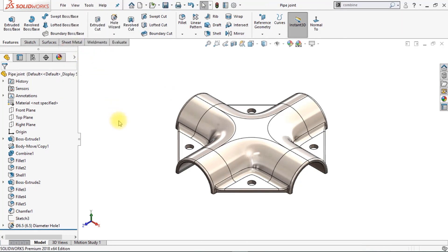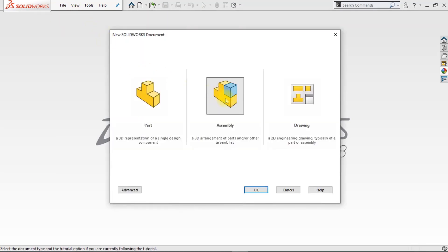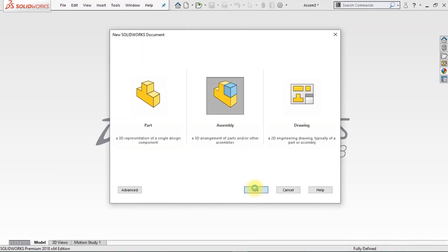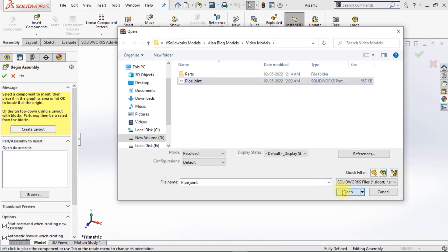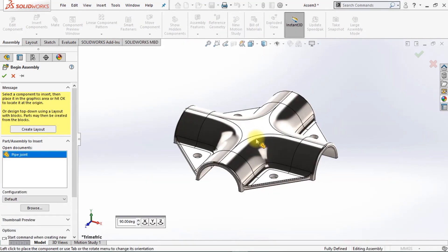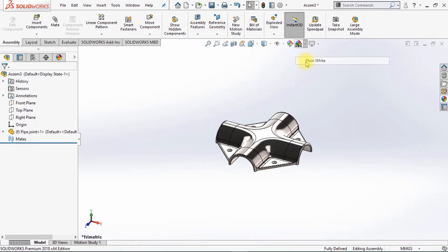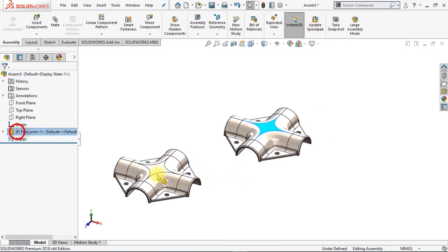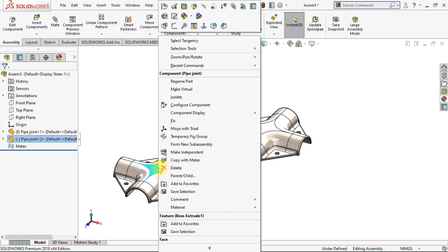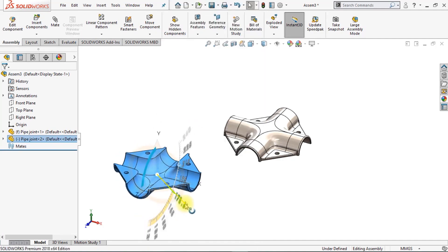Now we're going to create an assembly. Close the part, go to File, New, and click on Assembly. Insert the part we just created — go to Browse, click on Pipe Joint, click Open, and click OK. It's automatically fixed in the feature tree, shown by the F in front of the name. Hold down the Control key and drag the model to copy it. Now change the position and rotate the model.